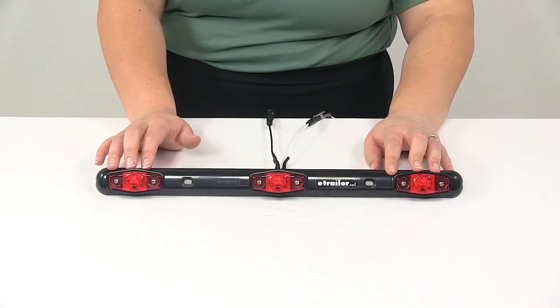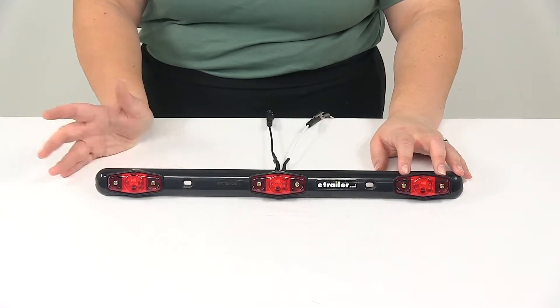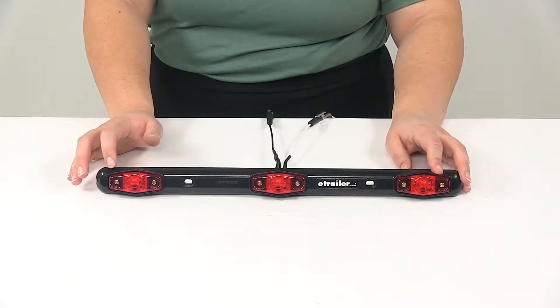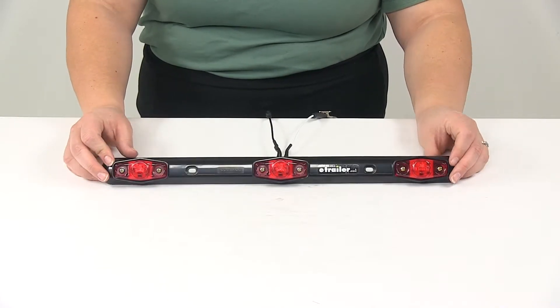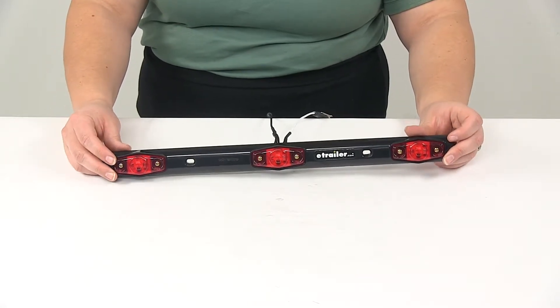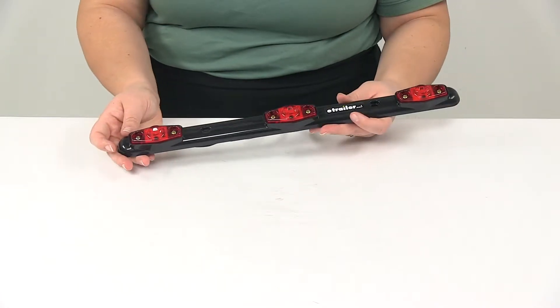These are replaceable using part number MCL14 RGB, which are sold separately. They're going to be sonically sealed with a waterproof housing and lens. There's durable surface mount technology construction so the LEDs are going to better withstand shock and vibration, and they'll have improved heat distribution so you don't have to worry about them wearing out.